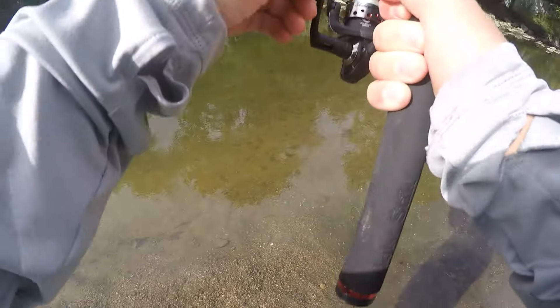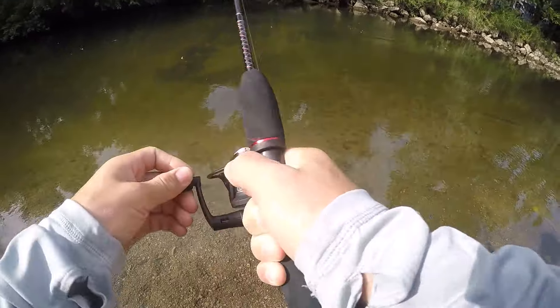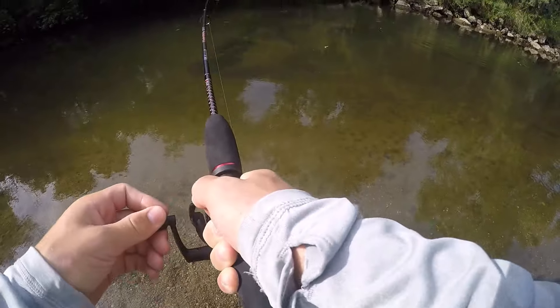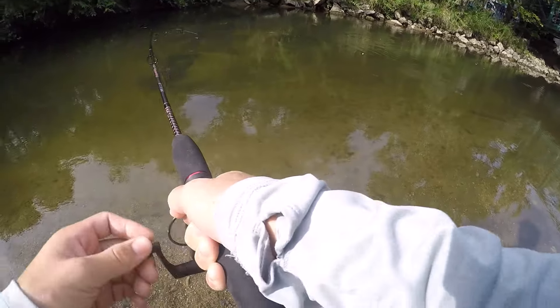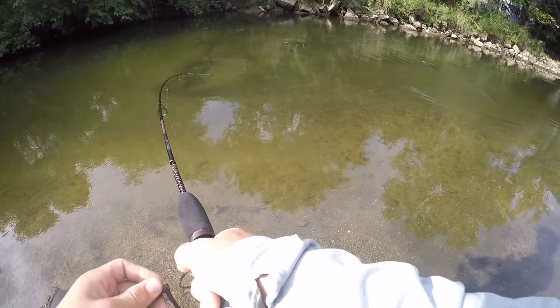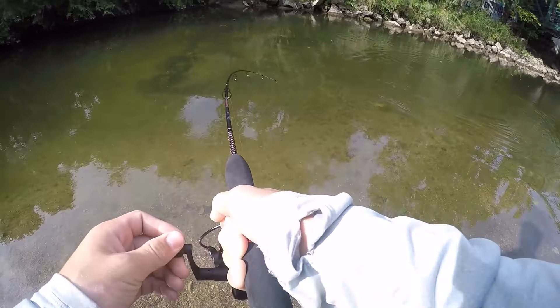Oh, there we go - that's a fish! Oh my gosh, that's a big one. What is this? That is a monster right there. Oh, it's a smallmouth - it's a big smallmouth! No way. That's my personal best smallmouth, 100%. That is a monster right there - that is 100% my personal best.